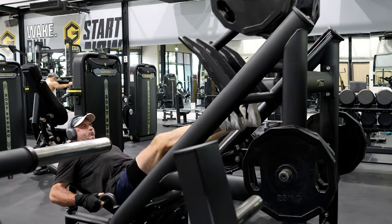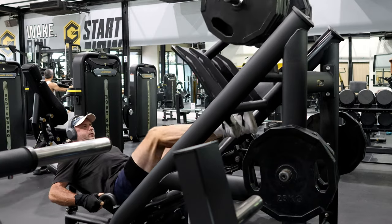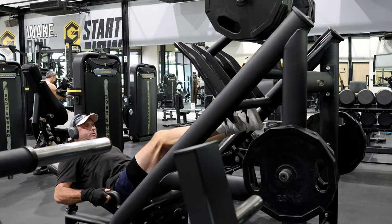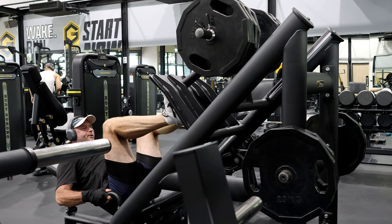I normally do about 24 reps — so that's about 18, 19, 20, 21, 23, 24. Then put it back down. Don't go down while having your feet right on the end; put them up higher and take it out real slow.